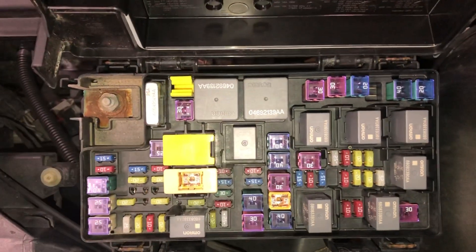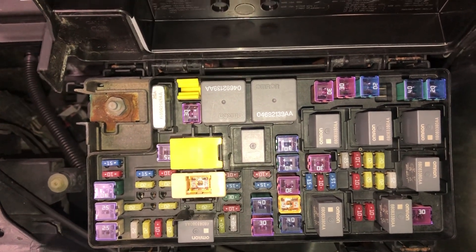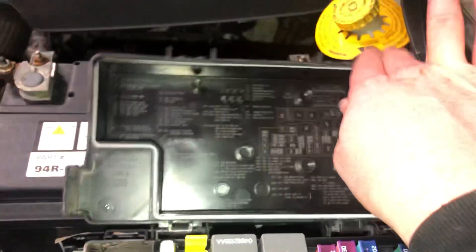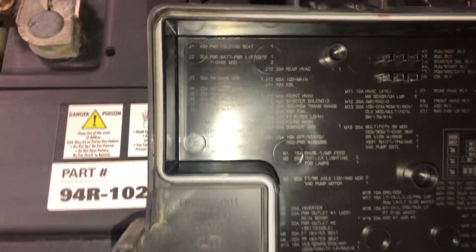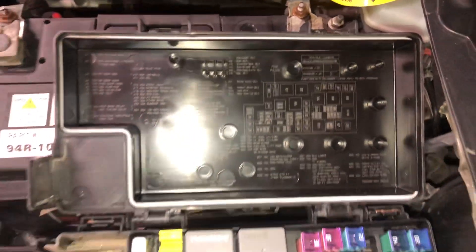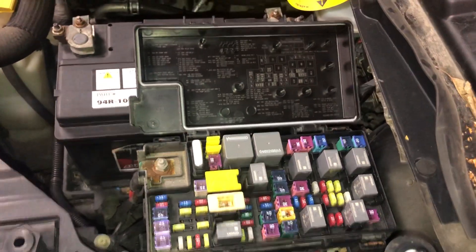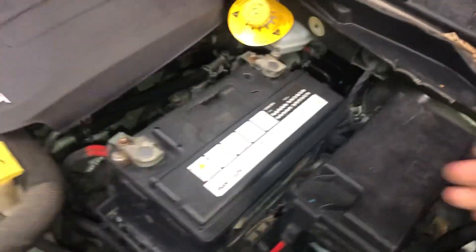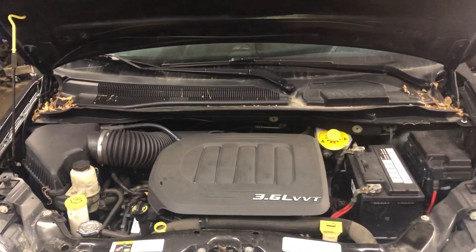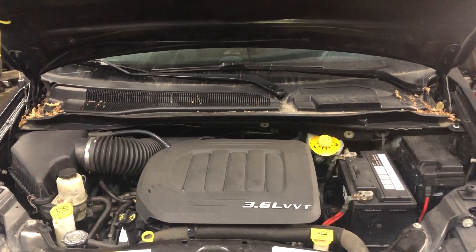Here are the fuses, and here's some information about the fuses. And those are all the fuse box locations for this car. Thank you for watching.